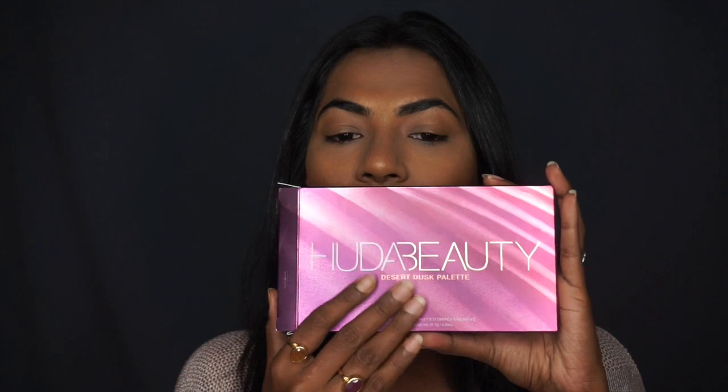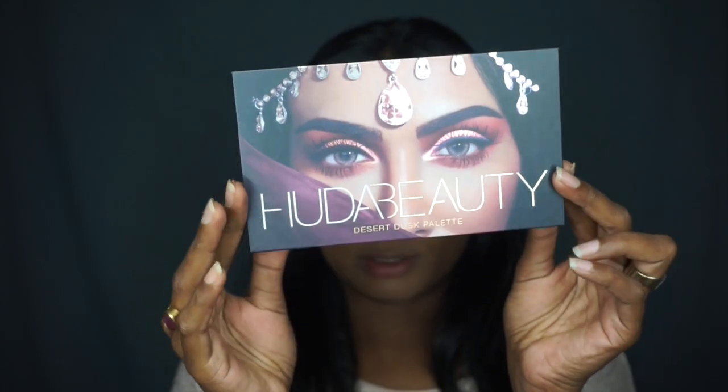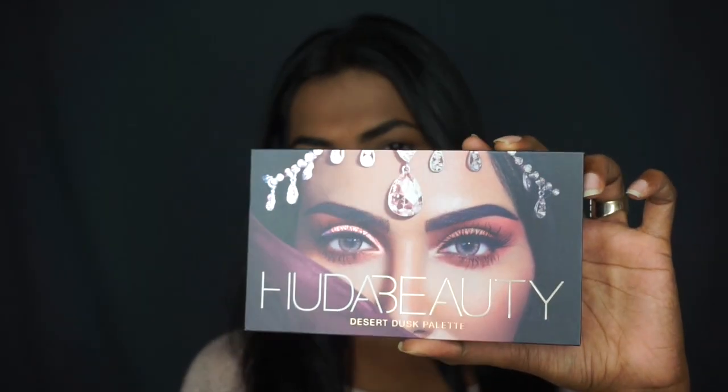I want to tell you how each color feels, how the texture is, how the formula is, and how you can create a really crazy look using this palette. Are you guys ready? If you are, please keep watching till the end. I'm going to open this right in front of you — it's got this pretty pink holographic desert dune kind of texture on it. Here it is: it's got Huda Beauty's eyes on it with a 3D effect, and there's a piece of jewelry on her forehead. It's just a masterpiece.